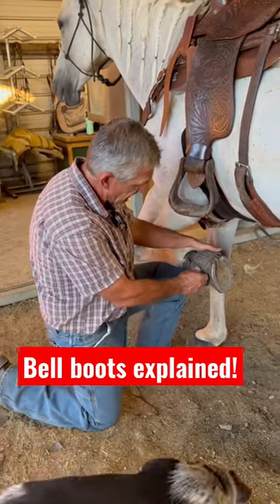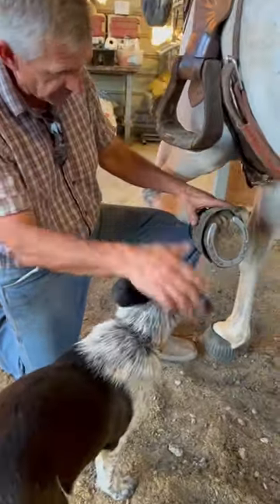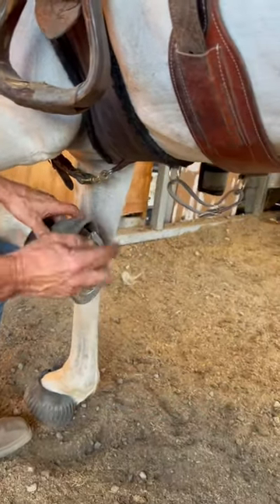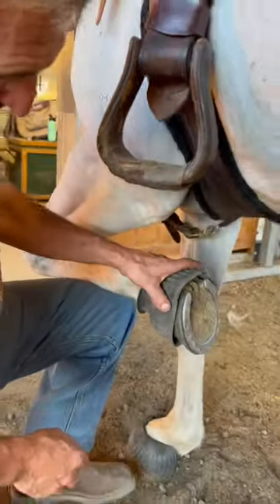We're going to have a look at these — they call them bell boots, or overreach boots. They go over and protect the back of the foot, so when this horse's hind foot comes up, if she hits here she doesn't injure herself.